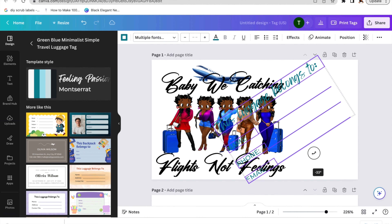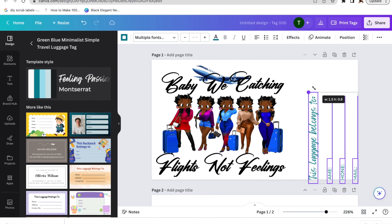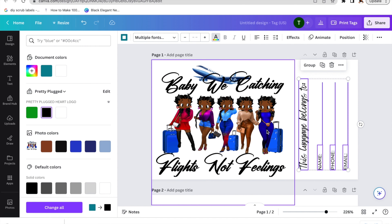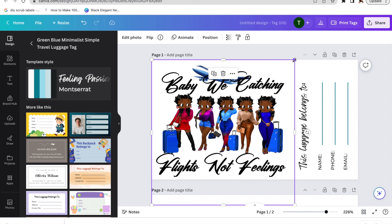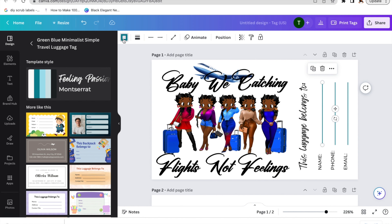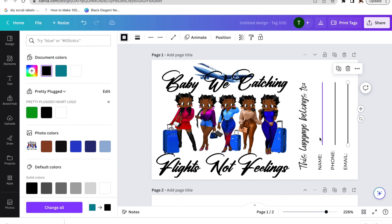So now I'm in Canva. I'm gonna hit Create Design and look up luggage tag. It's gonna bring up a bunch of templates that I can use, but I'm not gonna use any right now because I have my own design. Here I'm just gonna click on the design that I already have and size it to where I want it.